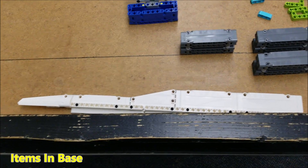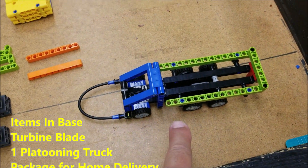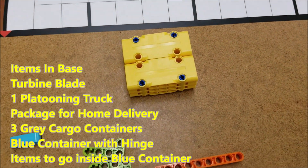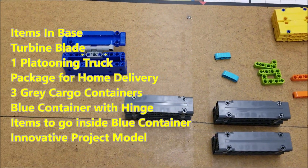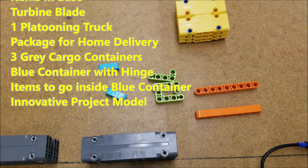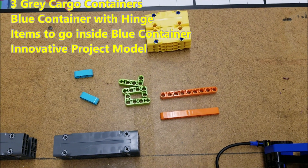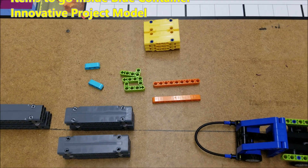Okay guys, so in base you should have your turbine blade, one of the other two platooning trucks, your package for the home delivery, three cargo containers, and then this blue cargo container with the hinge. Those are the items that you would put inside. And then your innovative project, whatever that build is with the white pieces, you would also have that in base with you.